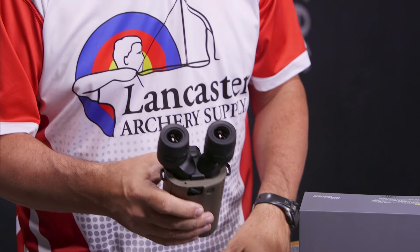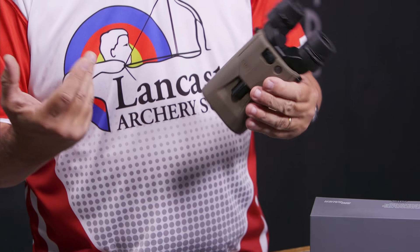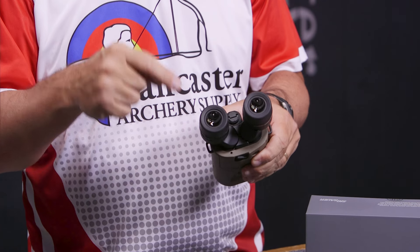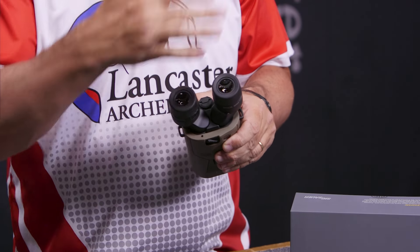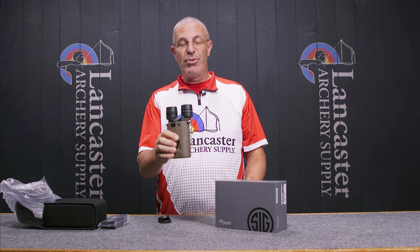As I mentioned, they weigh 22 ounces. The binoculars have coated lenses that are going to resist scratching and reduce glare as you're looking through them.